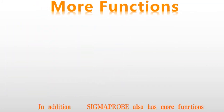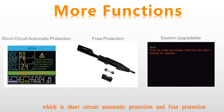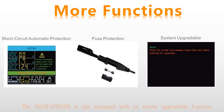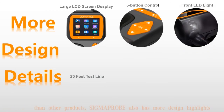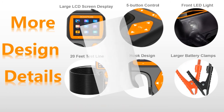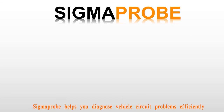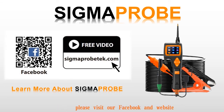In addition, Sigma Probe also has more functions, such as double overload protection, which includes short circuit automatic protection and fuse protection. This frees you from worrying about tool damage during use or damage to the vehicle due to improper operation. The Sigma Probe is also equipped with a system upgradeable function — the system can be updated by connecting to a computer with a USB cable. In addition to more extensive functions and more convenient and efficient operation than other products, Sigma Probe also has more design highlights. It is definitely value for money. Sigma Probe helps you diagnose vehicle circuit problems efficiently. If you want to learn more about Sigma Probe, please visit our Facebook and website.